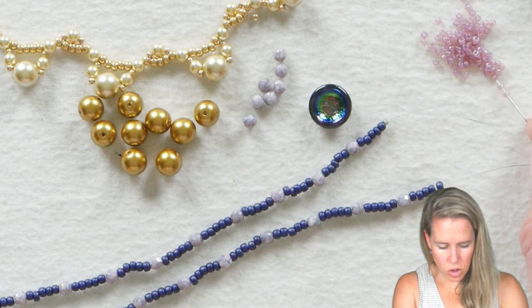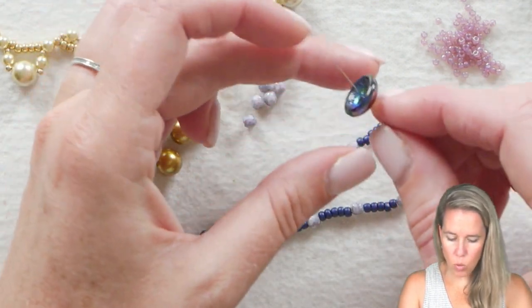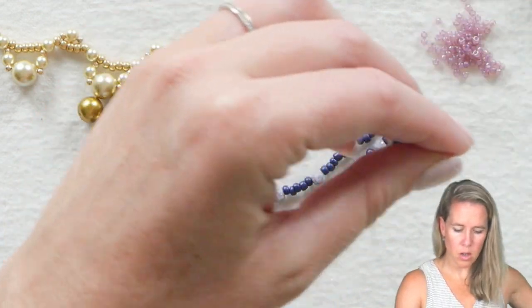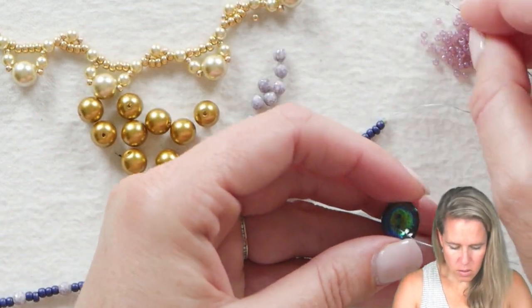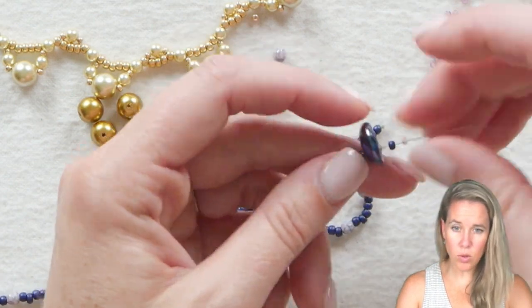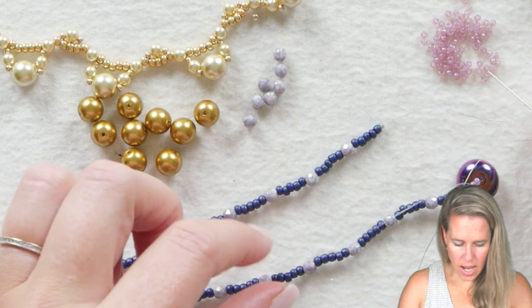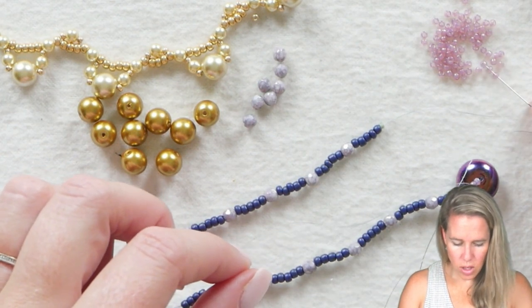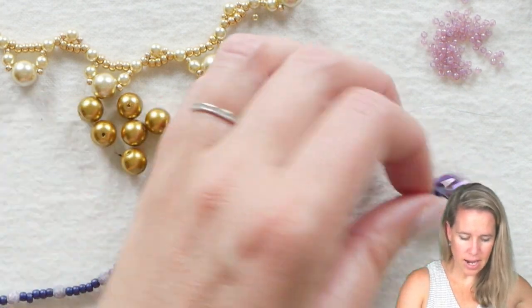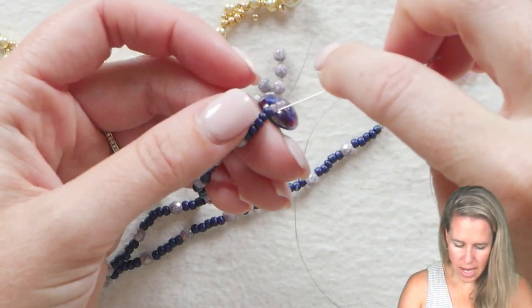I'm going to add 1, 2, 3 of my 11s, then up through one hole of my cut button, add 1 eleven, 1 eight, 1 eleven. Then down through the second side of the cut button, give a nice tight pull, add 1, 2, 3 more 11s coming out that last side, and then back into the 8-0 seed beads.